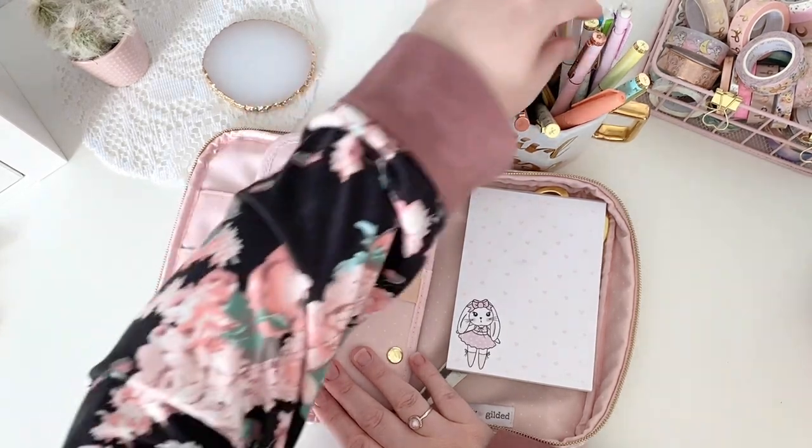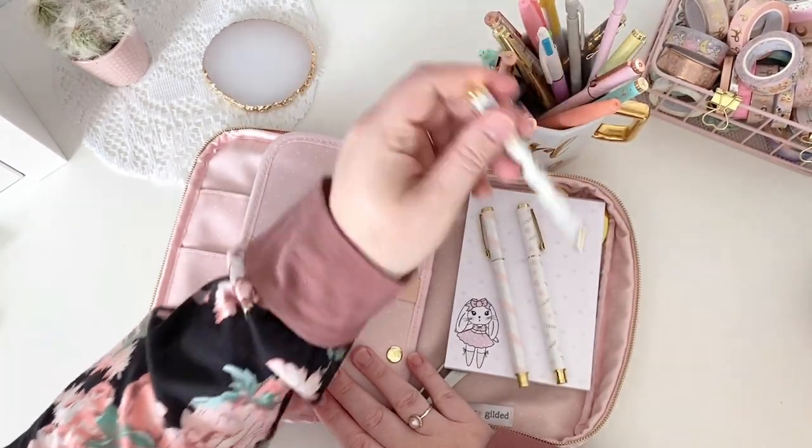As well as the big scissors, I'm going to put this gorgeous little Bambolina notebook in, so if I need to take any notes that is available here at the back. I'm going to leave that in there as well. And then finally let's pop in some pens. I'm going to take out my gold lovelies first.